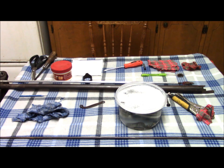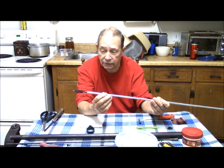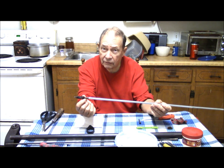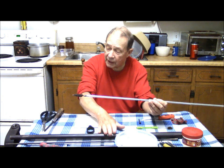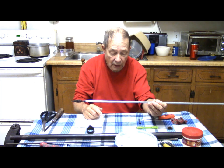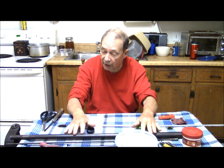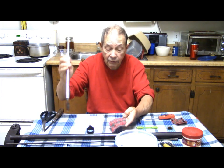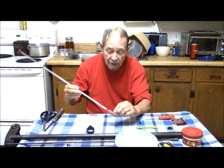A dog or a kid or somebody walking by can bump it and knock it over and it's going to go crunch, which is not desirable. Broken stocks are repairable, but you'd rather avoid that exercise. We have returned from the bathroom. This is the rod we used, and I've just taken this bristle brush and heated it on the stove for a little bit on my electric stove, just to drive some of the excess water out. And I've wiped down the exterior of the barrel with an old towel. And now we're going to proceed to dry the interior.